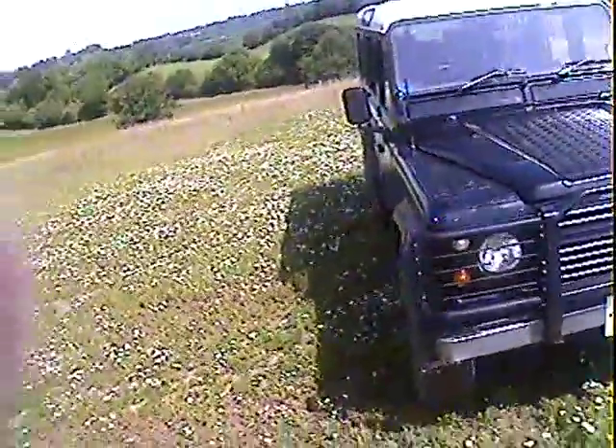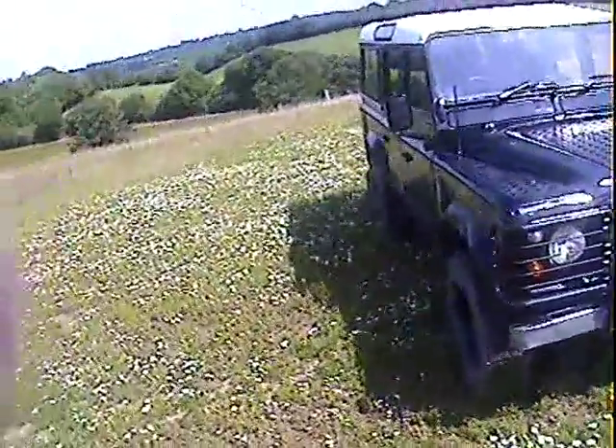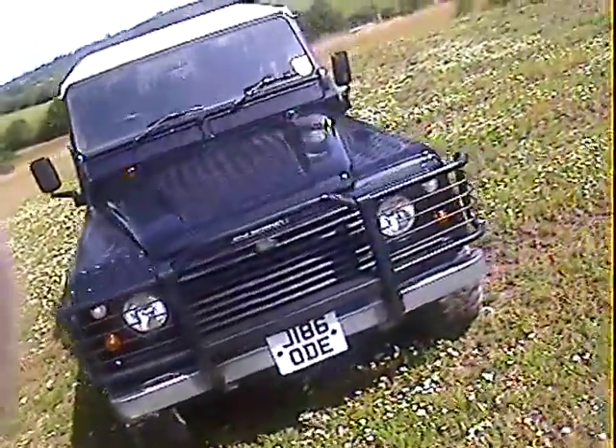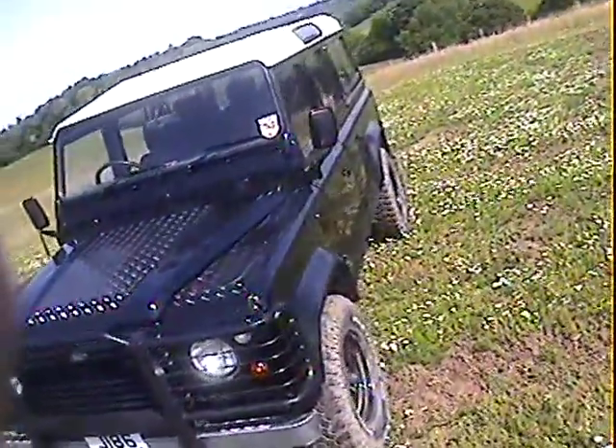Not a bad job, but it has been done agriculturally — on a farm, shall we say. It looks like it's been done by brush or roller possibly, or perhaps sprayed and touched in a bit with a brush. But it suits the vehicle — it's a nice glossy black. Not too many issues; a few minor Land Rover wrinkles and dinks in panels but no more than that. Front wings all look good, solid, nice and straight.